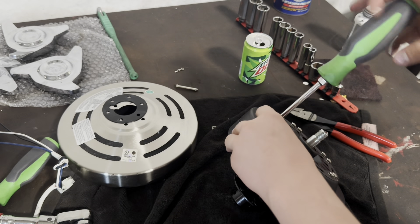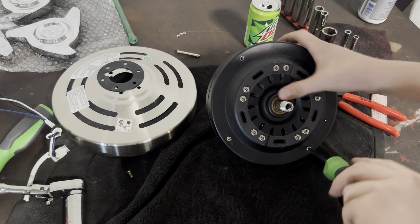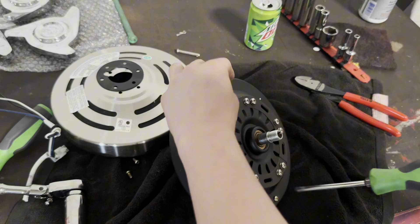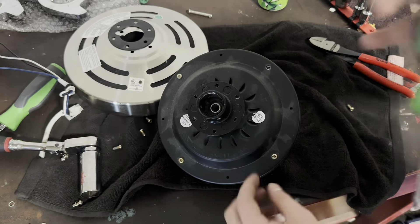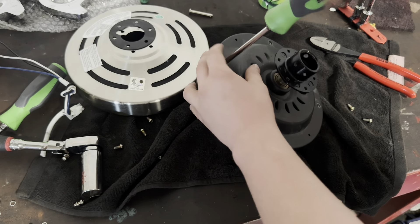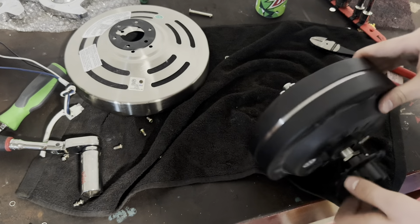We will cut this wire going from the motor using the dikes here. Next, we're going to need a ratchet and sockets. We're going to be using this 13/16th socket, and I need to go grab a different ratchet. Now we're going to take this bottom plate off, and we're going to move over to the vise.